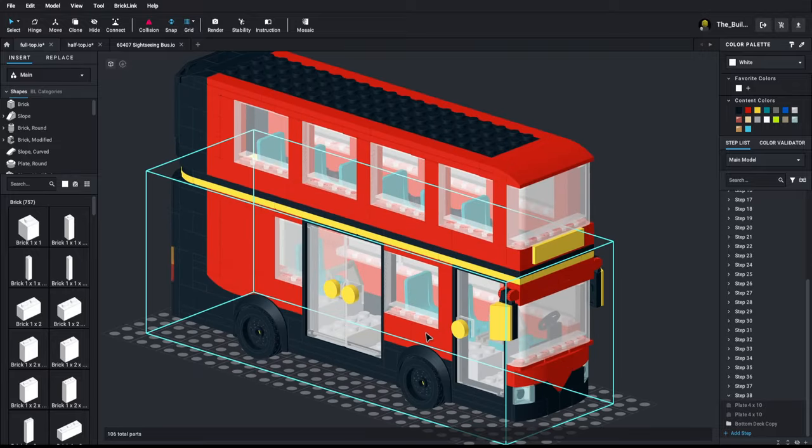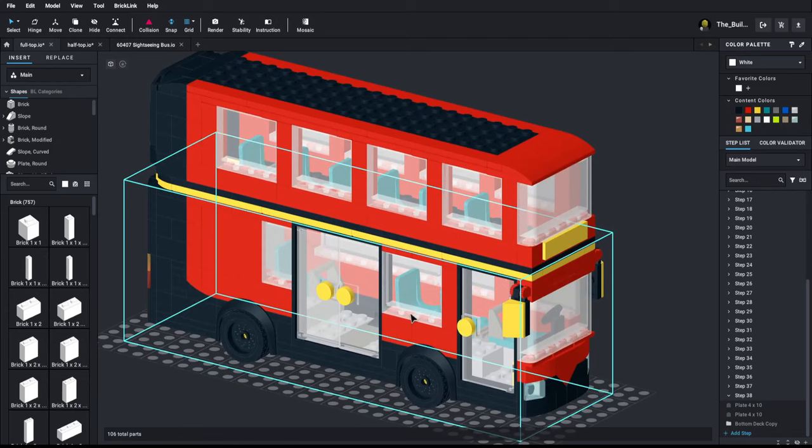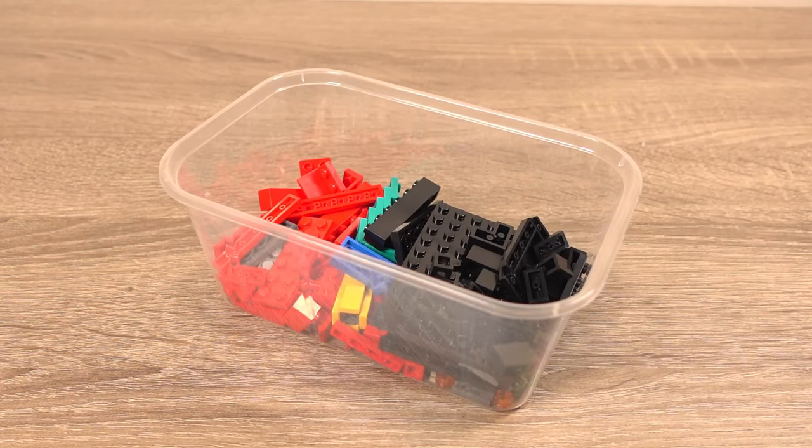For the first alternative model I wanted to make a double decker bus with a full top roof and no open top. So this is what I designed using Bricklink Studio, which is an amazing tool for building my own creations if you haven't heard of it before. I've already gone and bought the parts for it from good old Bricklink as well. So let's quickly build it and take a look at it when it's done.